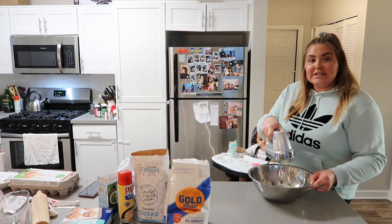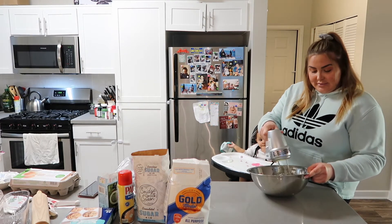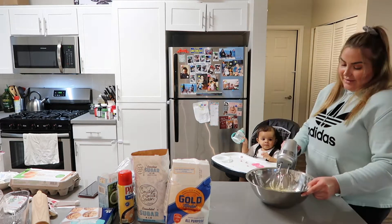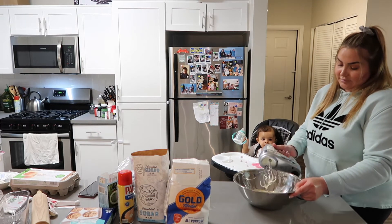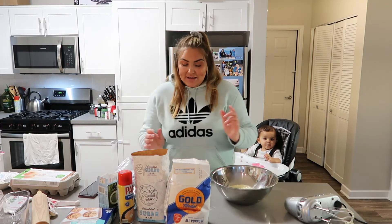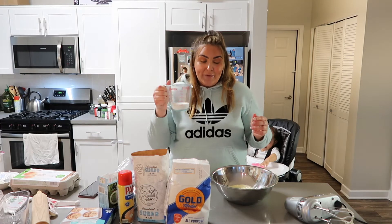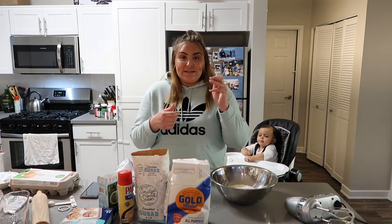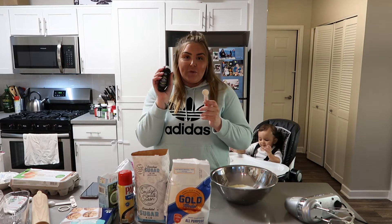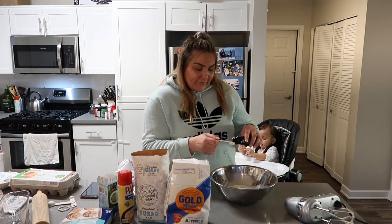I have to beat the butter until it's creamy. Now that it looks like cream, we are going to add half a cup of sugar. You also want to add one tablespoon of vanilla extract — mine is just from Kroger, but you can choose whichever one you want.